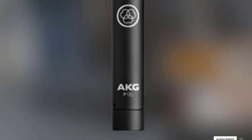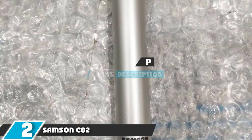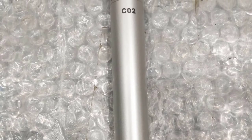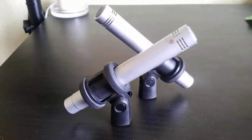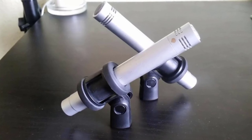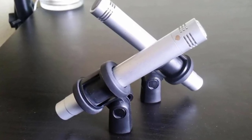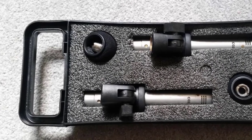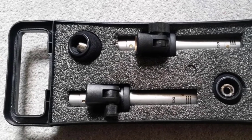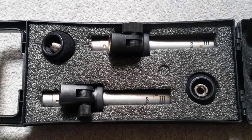At number 2 we have the Samson CO2 pencil condenser microphones. Building a mic collection for drum recording can be expensive, so the Samson CO2s are worth noting — a pair of stereo supercardioid small diaphragm condenser microphones that are budget-friendly and offer amazing sound for miking cymbals. They have an SPL handling of 134 dB and their pickup pattern rejects feedback. Their frequency range captures the full sound of your instrument, and they come with a carry case and shock-mounted mic clips.